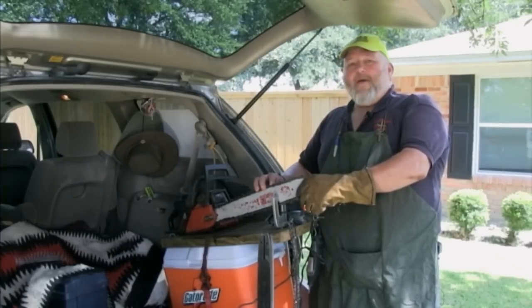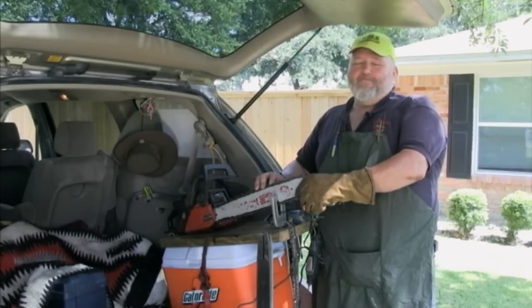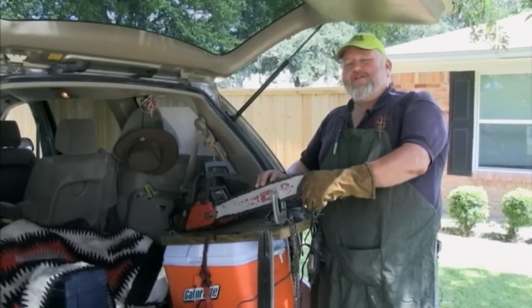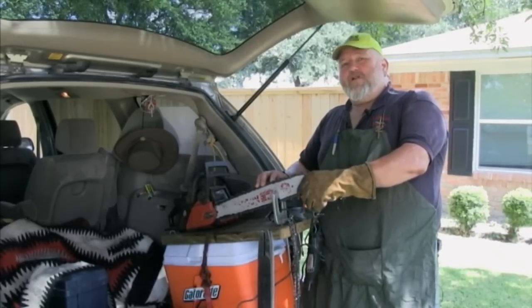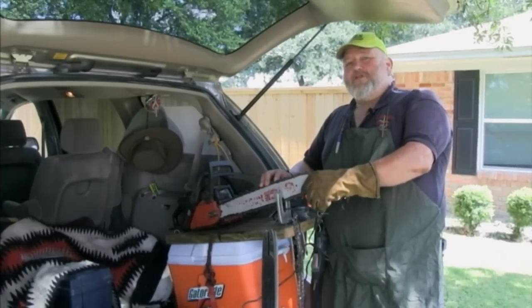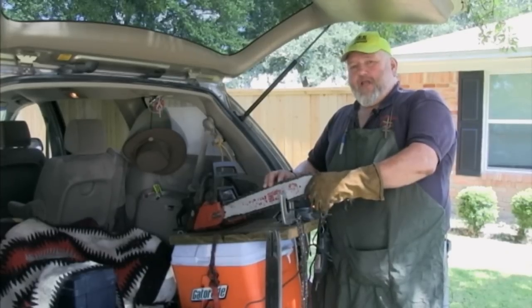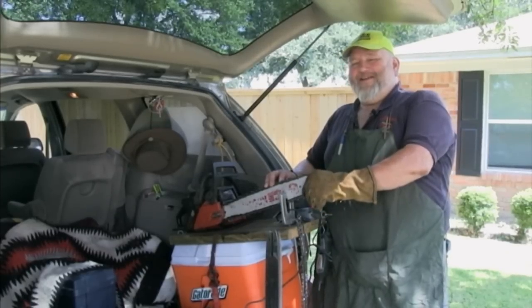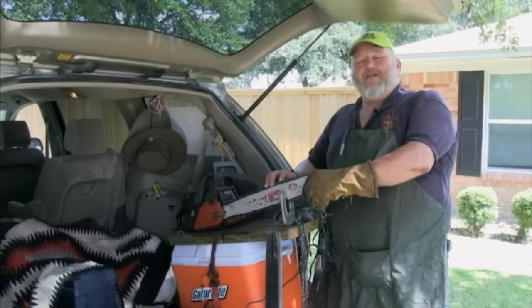There's a verse in the Bible that talks about this same principle — maybe not chainsaw sharpening specifically, but it applies. 'He that cuts wood with a dull chainsaw is endangered thereby, and he that doesn't take time to sharpen his chainsaw wastes time, energy, and money.' The verse comes from Ecclesiastes 10:9 and 10.